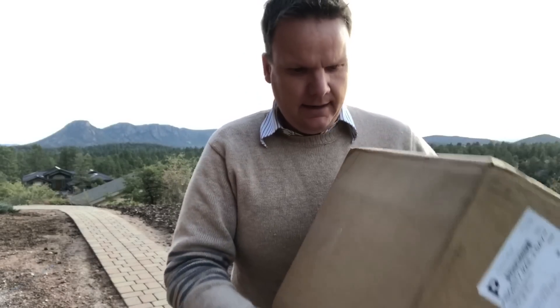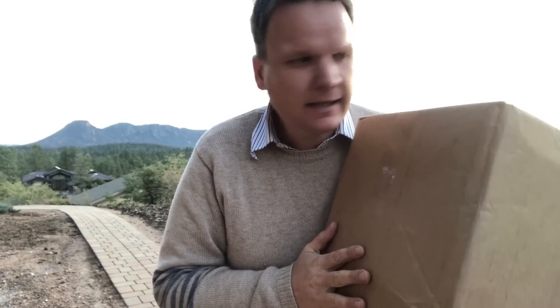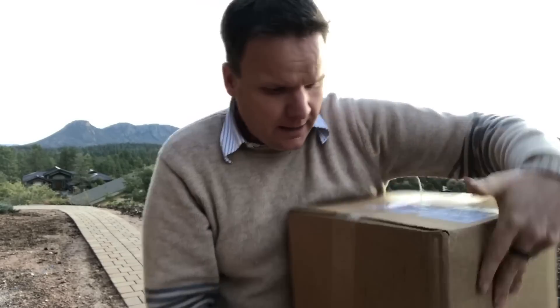Happy day today! The reason it's a happy day is because I just got something from Enlightened Equipment — one of my favorite, favorite, favorite creators of outdoor gear. So let's open it up.